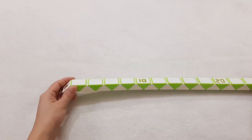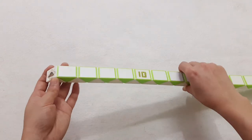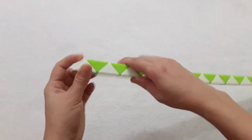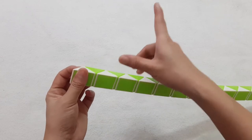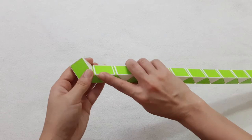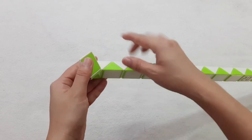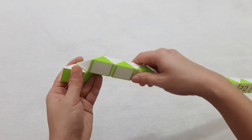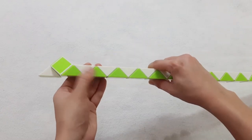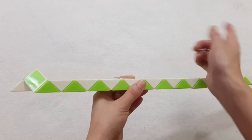Hi you guys. Now we have the second one, go to the right side. This one go up, and go to the left. 1,2,3,4,5,6,7,8,9,10. Then go to the right side.